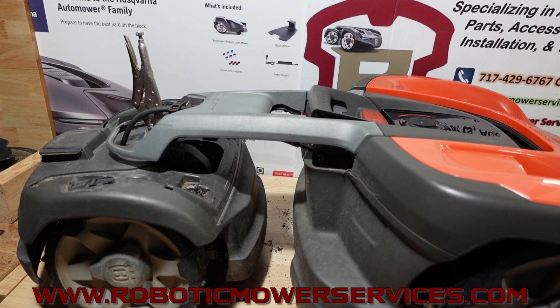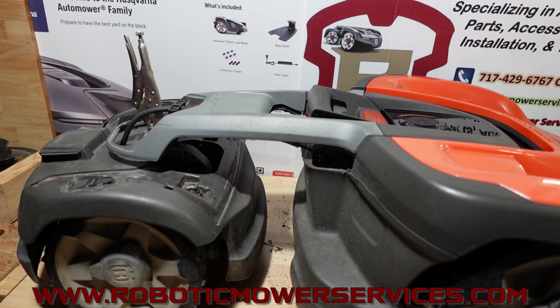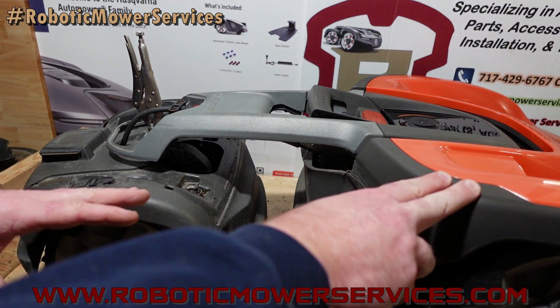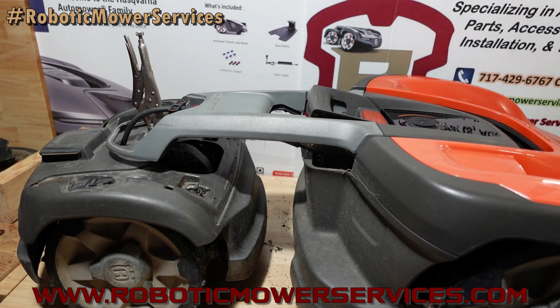Welcome everybody to another video from Robotic Mower Services. Got an all-wheel drive 535 here up on the bench. You're probably wondering what's with that fancy custom shiny tail fin there — it's not the latest accessory from Husqvarna, that's just a pair of good old-fashioned vice grips. I have them on there for a reason, and the reason is to make it easier for you to see what I'm about to explain. I'm going to go into a little bit more detail about how the front chassis of an all-wheel drive knows where the rear chassis is at, and give you some tips on repairs to make your life a little bit easier.